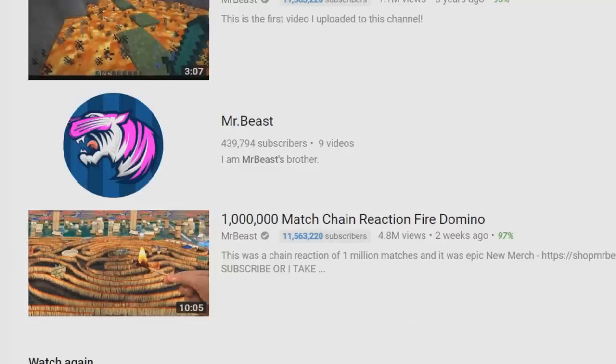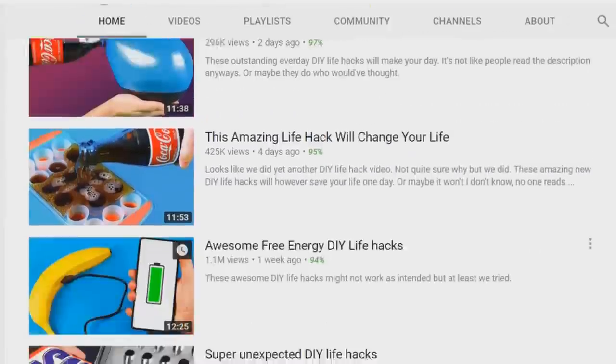Even Mr. Beast knows this — he has a whole channel now dedicated to doing life hacks and crafts. Felix, if you're watching this, you know what to do. Anyway, let's do some life hacks!